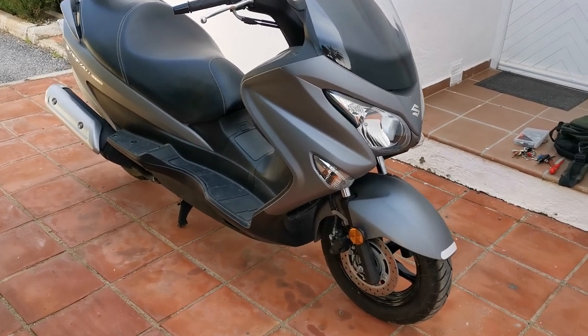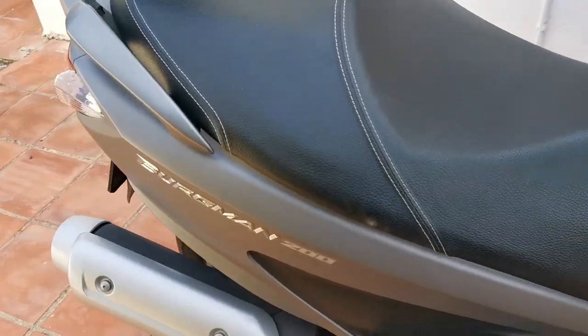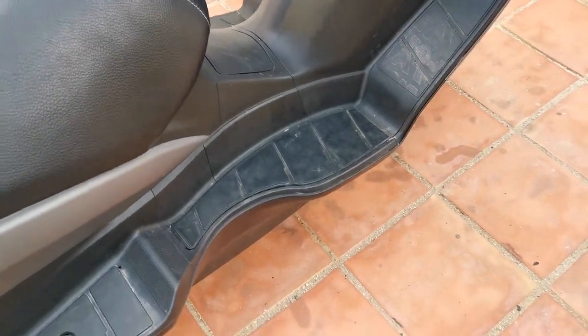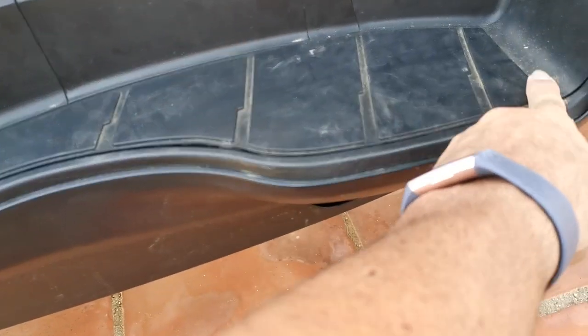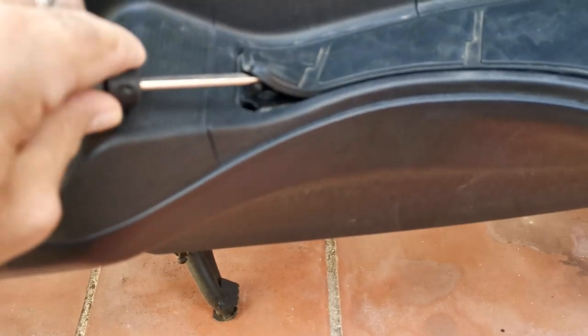Hi guys, welcome. This video is going to be on your battery location on the Suzuki Burgman 200 — this is a 2019 model. It's located on your right side footstep. You just have to lift up the rubber panel across the top. You can do that with a little flat screwdriver, just being careful.